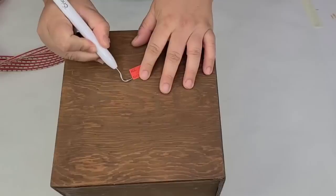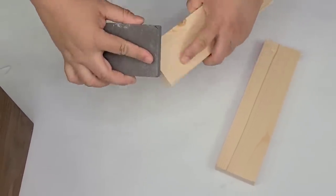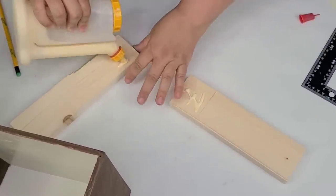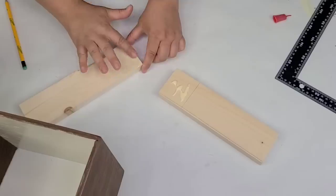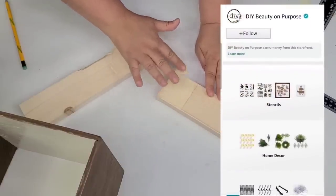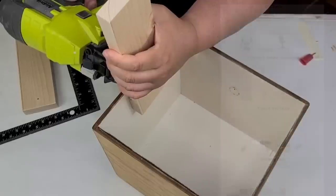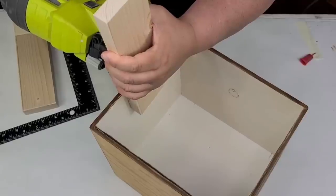For the next Dollar Tree DIY craft, I'm going to take this box that I thrifted for only 99 cents — for the size and sturdiness of it, it was a really good deal. I also cut a one-by-three into about 10-inch long pieces, one for each side, to create a nice farmhouse style handle. I marked where I wanted to add wood glue because I wanted a very secure hold, and I'm using wood glue and brad nails to attach it. I'm going to add about five or six brad nails to each side so it's nice and secure.